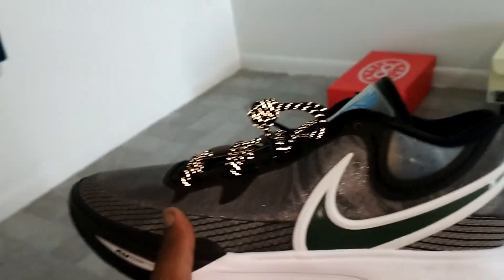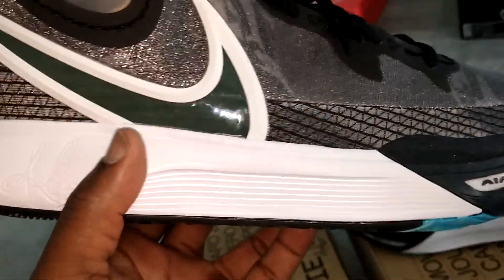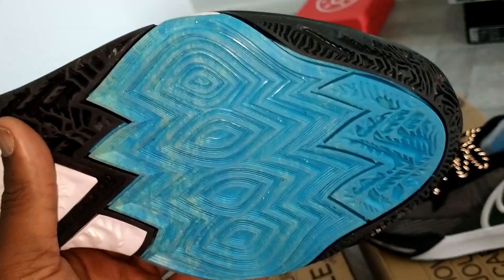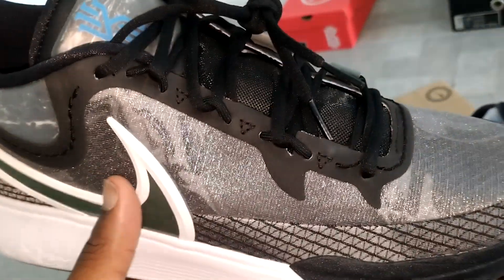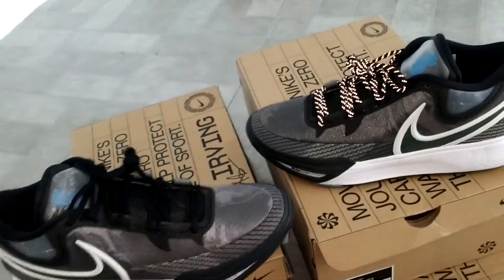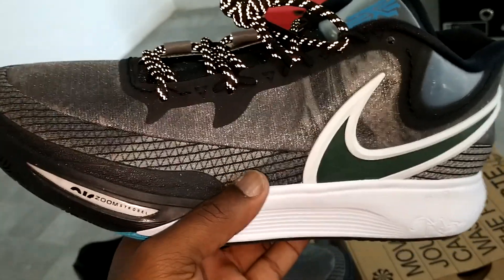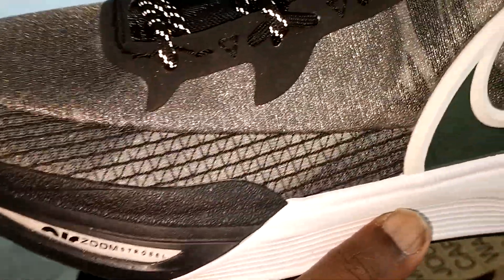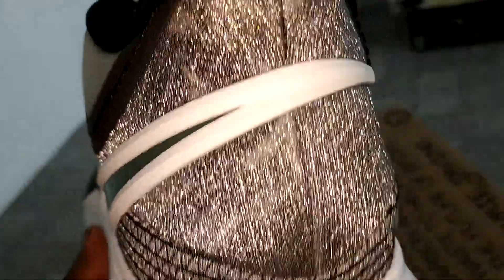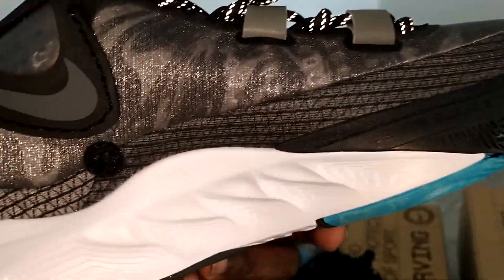I threw three different laces in to see what it looks like and I think I'm gonna rock them like this. The black laces are cool but this colorway is already plain as it is — I wish they'd done a lighter green on the Nike check, that would've made them pop more. They could've done black and white speckled laces but you can always order some on eBay. I also hate they did this stitching in dark gray — you can barely see it, they should've made that green. But nonetheless, still a good shoe.